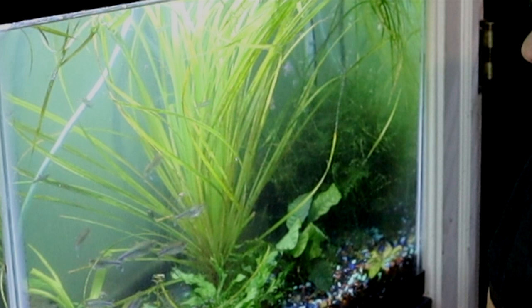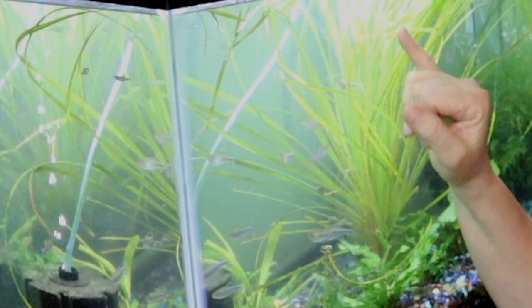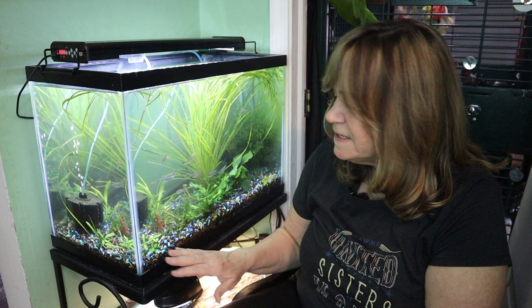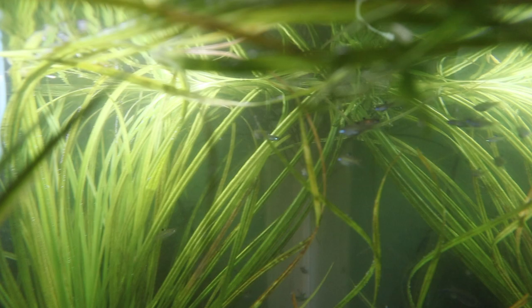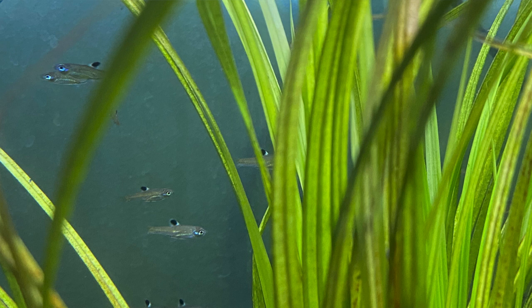In this tank we have some anubias, java moss, java fern in a trident variety. I'm going to get a plant identification on this one — somebody just gave me the ID. The substrate is a whole mixture of all leftover substrates. I love this tank, for one it sits in my kitchen. These are gorgeous tiny fish with beautiful green eyes. They glow in the dark — I can see those green eyes from across the room, with a little black spot on top of the dorsal fin.